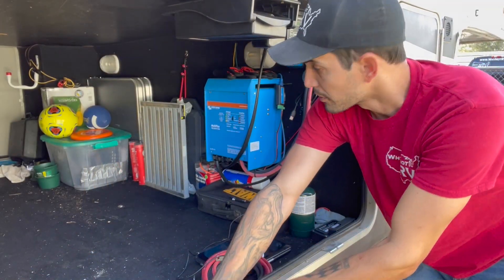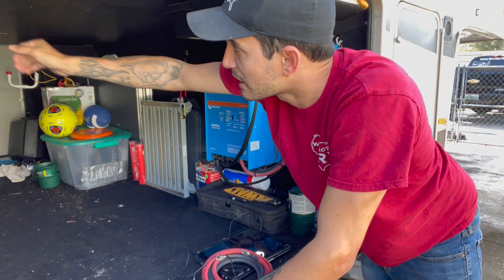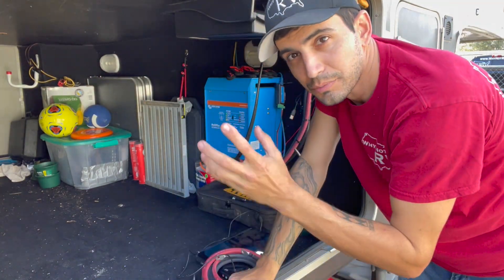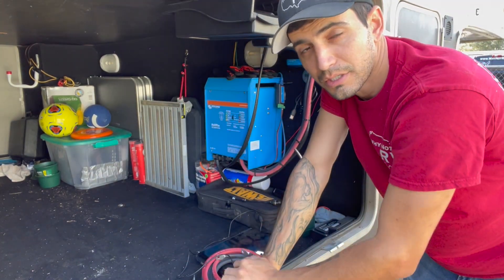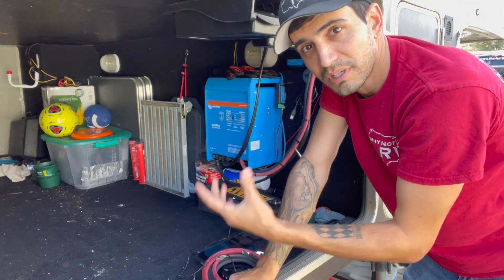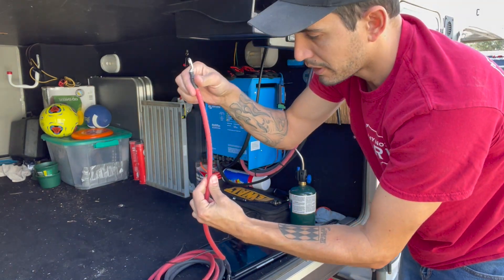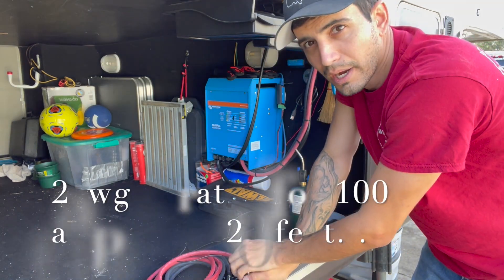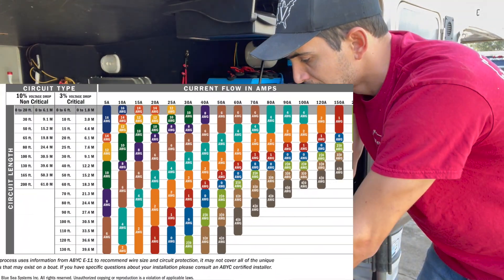I have my Victron MultiPlus mounted right here. My plan is to mount the solar charge controller on this wall and run cables across the top, clipped up and over to a channel where vent tubes go from the gray and black tanks up through the roof. If there's a channel for tubes, there should be room for wires. The 2-gauge wire I'm running — I'll confirm the exact rating and put it on screen, but I know it's sufficient for what I'm doing.